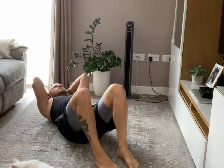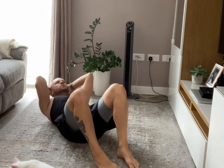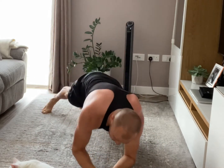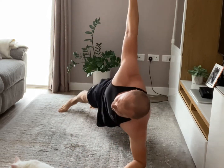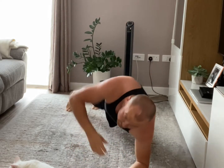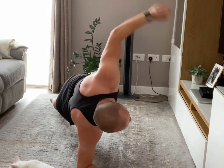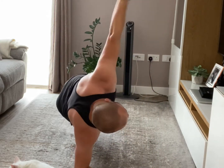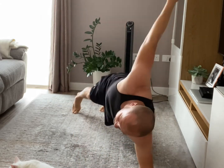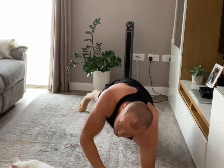10 more seconds. 2, 1 — good. Back on the front, plank twists, let's go! 20 seconds. Last 10, keep going. 2, 1.